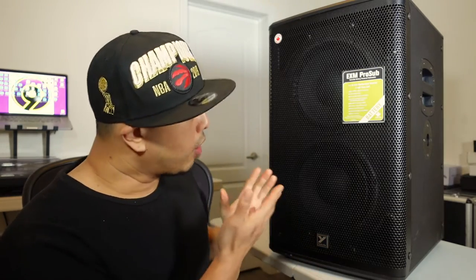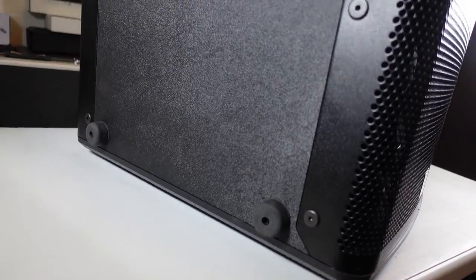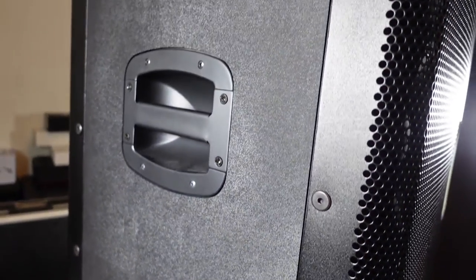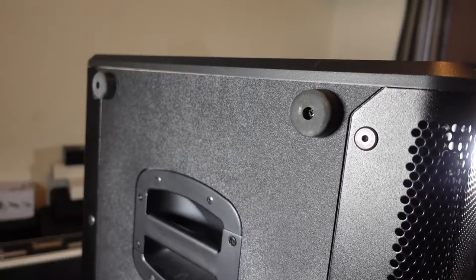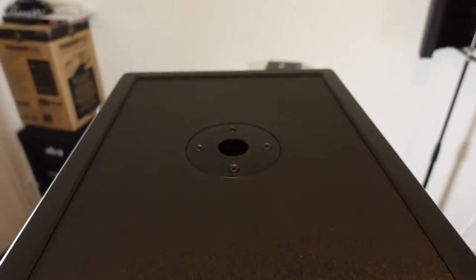There are two different orientations you can set this up in. Right now is one of them, and it has four rubber feet on the bottom. You can also have it on its side, and it also has four rubber feet so it doesn't scratch the floor. On the sides it has handles so you can pick it up nicely. In both orientations there are holes for poles to go into, so you can mount speakers on them as well.